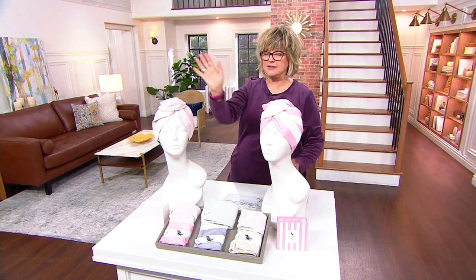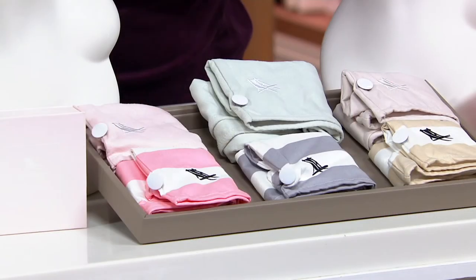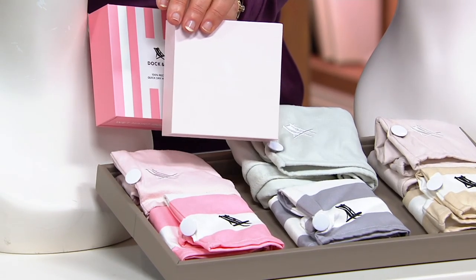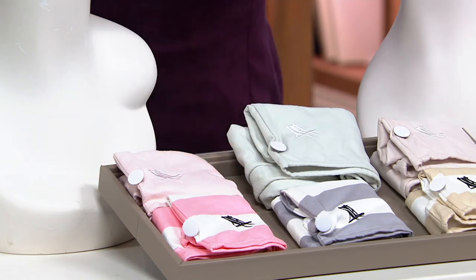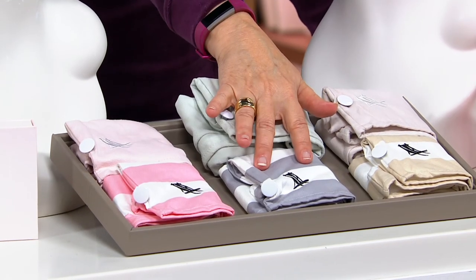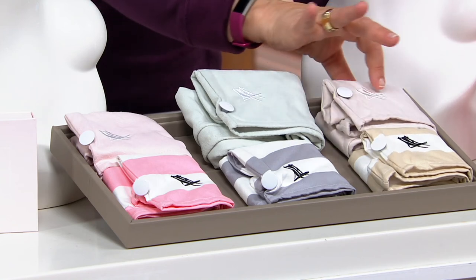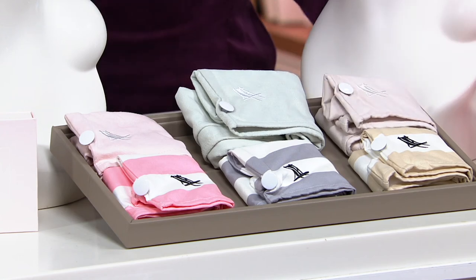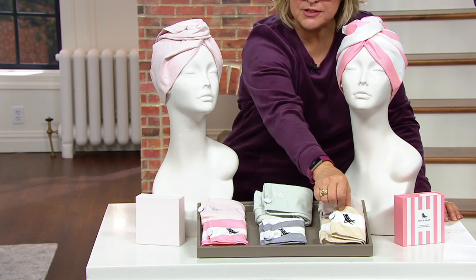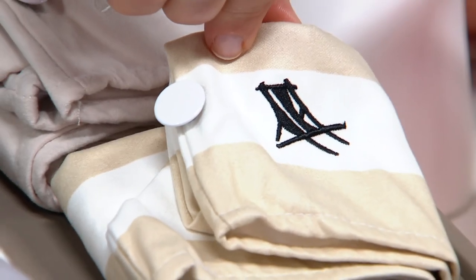You're getting a set of two. Pink is the most popular — a pretty coral pink cabana stripe and a solid pale pink, almost a blush color, individually boxed and color coordinated. The middle set is called gray — a gray and white cabana stripe. Then there's the beige set — a khaki and white stripe with a soft taupe solid. And there's a little beach chair motif emblem that is their signature deck chair logo.